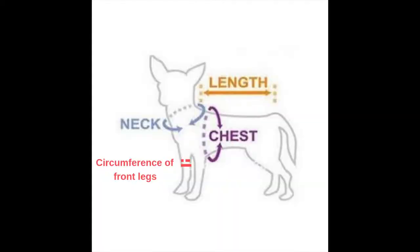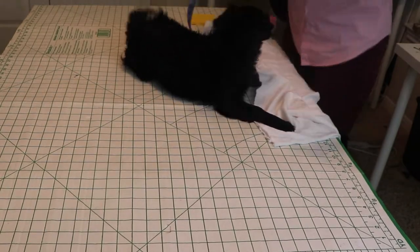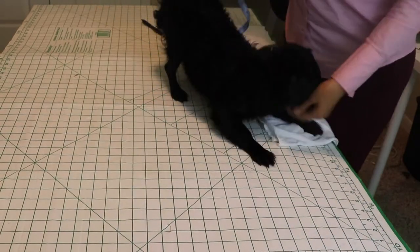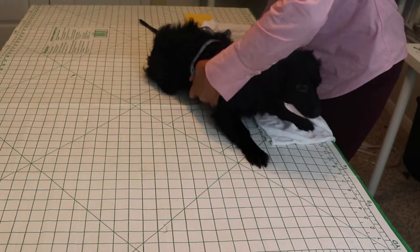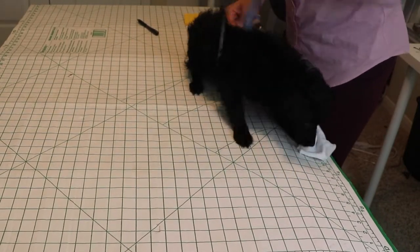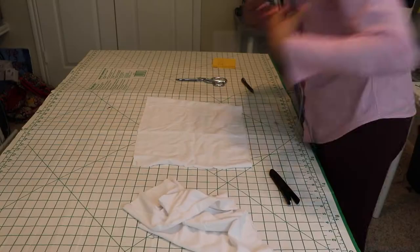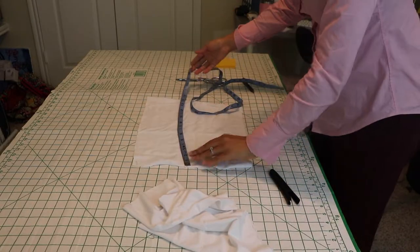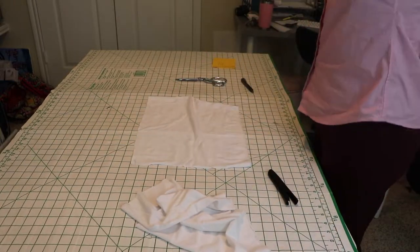You're going to measure her length, her chest, and her neck area. Here I'm just demonstrating how I measured her, and I'm going to do about halfway because you don't want to cover her whole body. Now I'm doing the circumference of her stomach, which is the chest area underneath, and I'm writing down her measurements. I'm also going to measure the circumference of her legs for the sleeves.